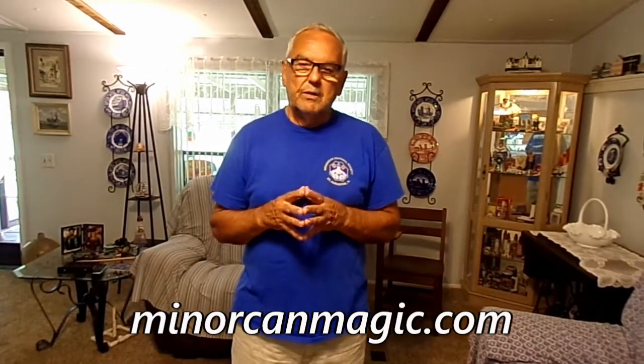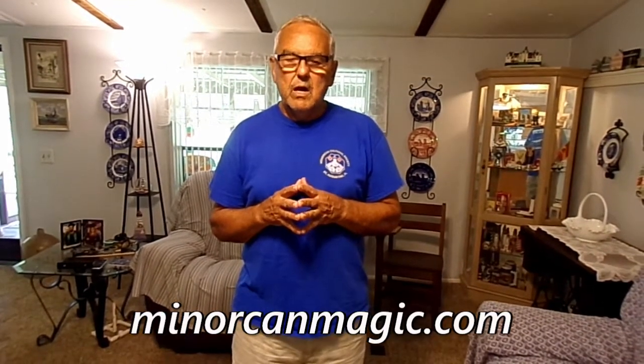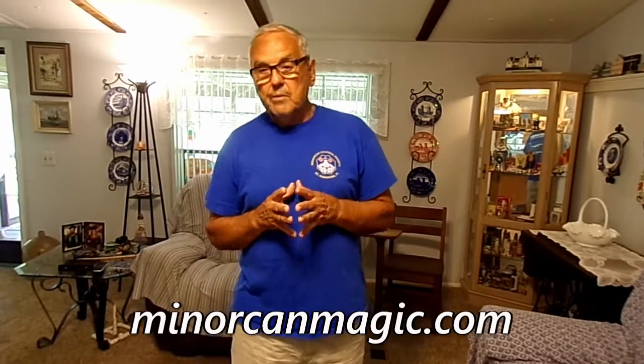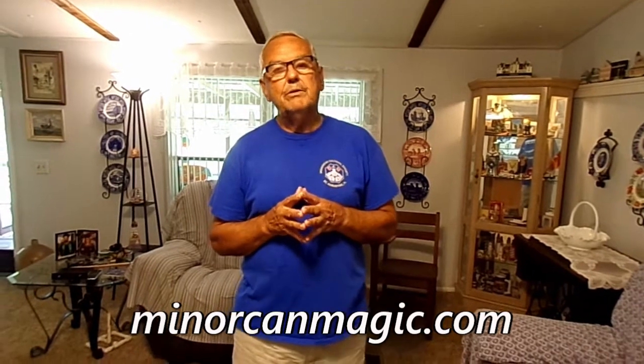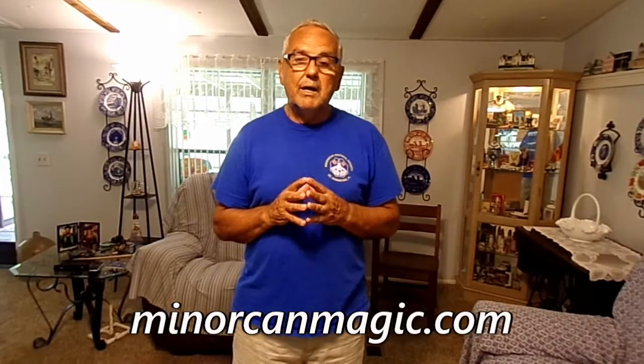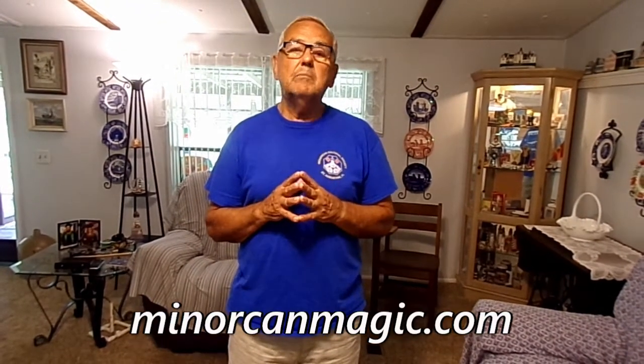That concludes this video. I hope you got something out of it. If you have any questions or comments, you can contact me at our website MenorcanMagic.com, or my email address MenorcanMagic@gmail.com. I'd be happy to answer any questions, give you prices on handmade nets. Thank you very much for watching.